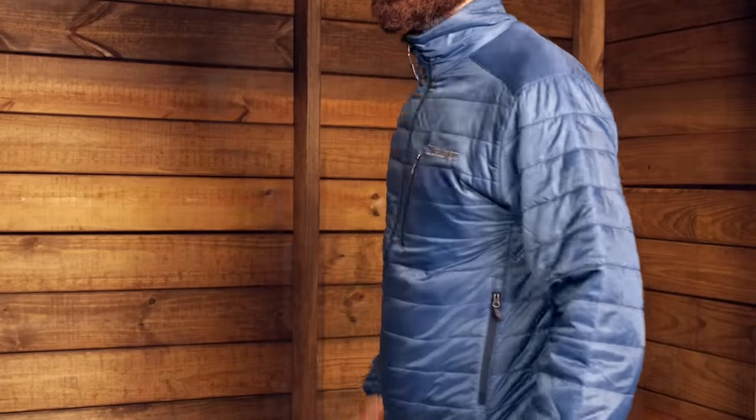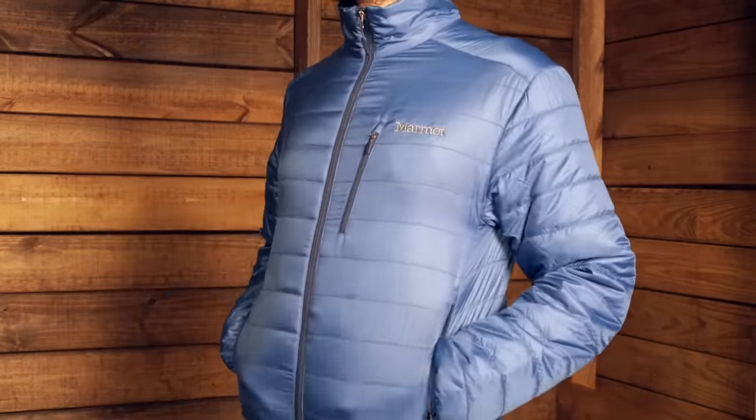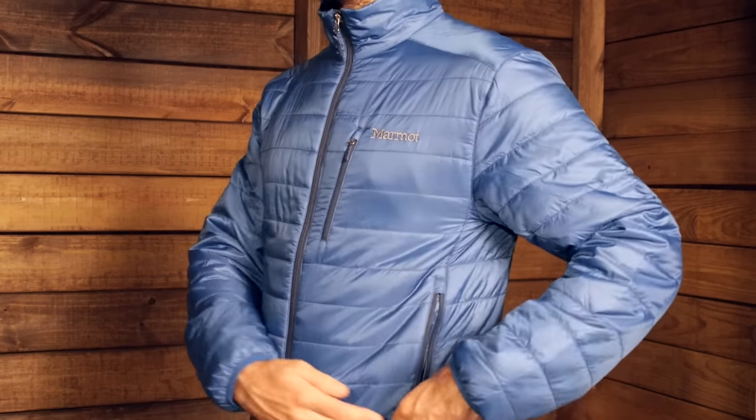This jacket has a standard fit. I am wearing a medium right now and you can see it is not super tailored or super athletic cut. I do have some room in the sides so I could layer under or over it if needed. The compressibility really allows for extra layers to go on top.